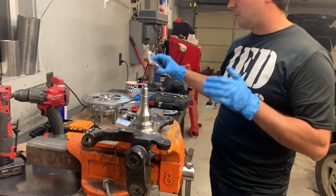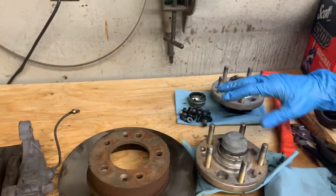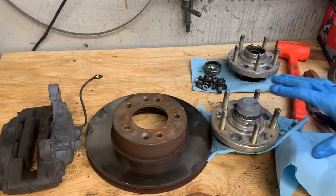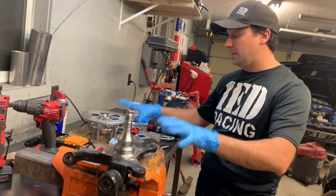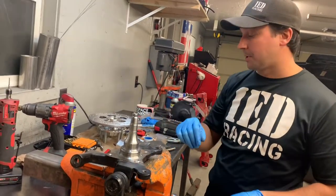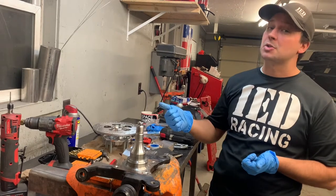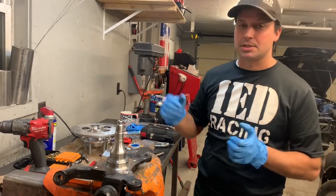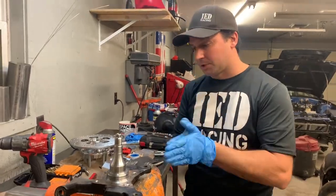I do know that we are also going to be saving some weight here. I had a chance to weigh things — this is the factory stuff taken off the car: the factory hub, rotor, and caliper with brakes. The weight there was 33 pounds. I did weigh the new Aerospace kit with the caliper and everything we're keeping on the front — it was 22 pounds. That's a saving of 11 pounds per side, so 22 pounds total weight saving. And hopefully we'll have no more drag and that wheel will just keep spinning.